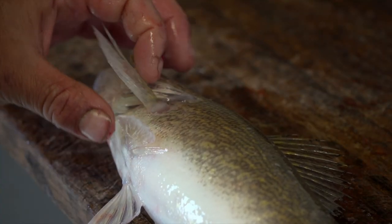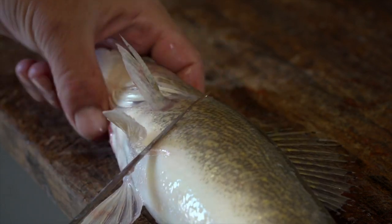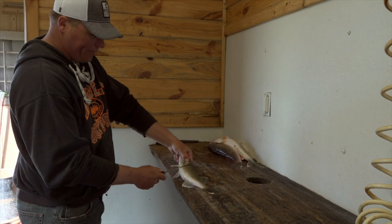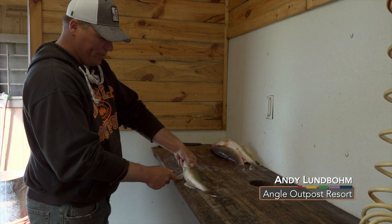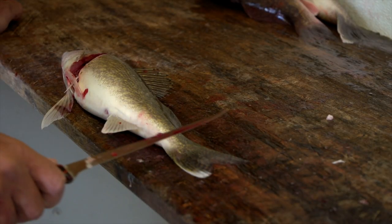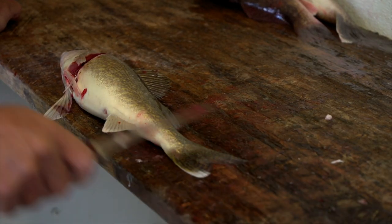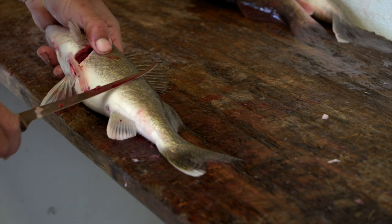The first thing I like to do when cleaning a walleye is you lift these two fins back and you simply angle your knife so it's not going through the scales. You're going back into them like so and you go right down to the bone here. Our next step is push straight through right down the backbone so I miss this fin here and this fin here.